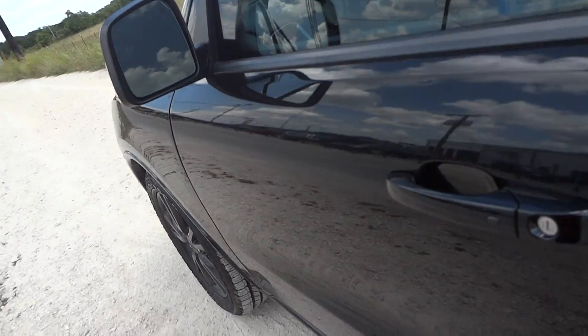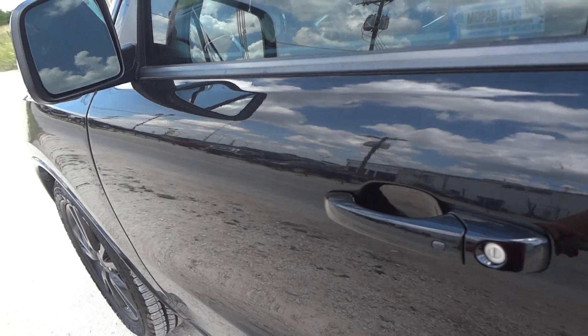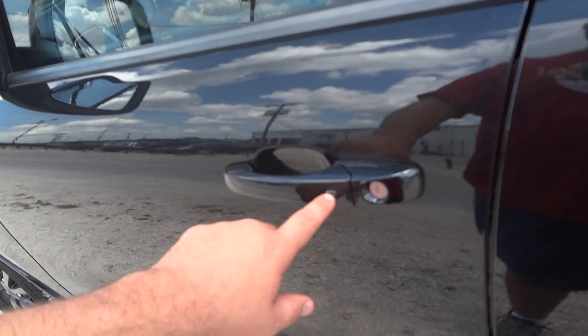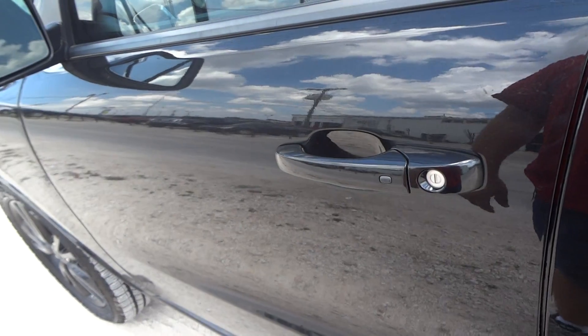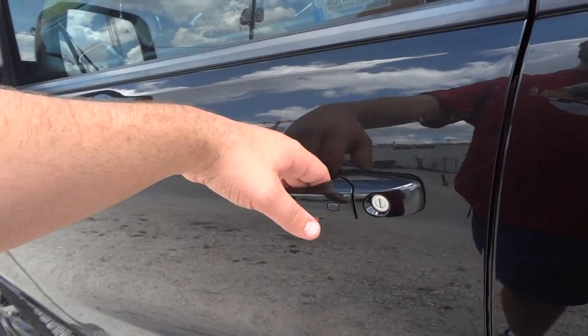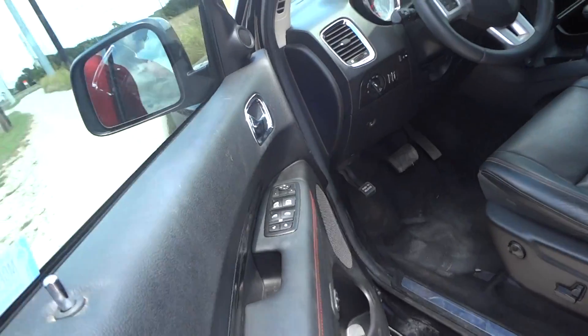Also, this car does have a remote smart key access system. Just have the key fob anywhere around you, like having it here in my pocket. To lock, just hit the button on the front of the door handle — that indicates the vehicle is locked. To unlock, just grab the back of the handle and it automatically unlocks.